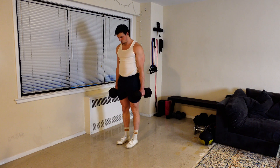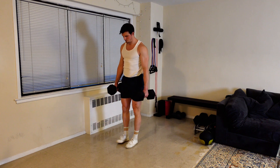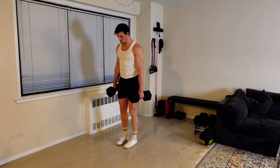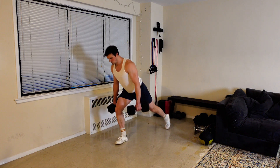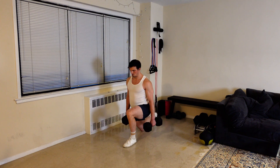Starting with dumbbells in either hand, take a step back as you would for any traditional lunge pattern. However, in this variation, we're looking to take a bigger step back than we normally would. It may look like a standard lunge, but in these reps, I'm really pushing the distance of my step back in order to get a greater range of motion, which increases the tension we're able to create.